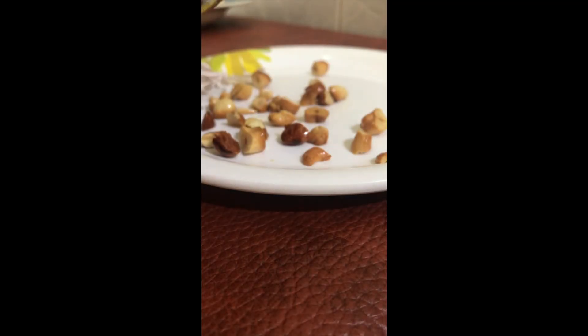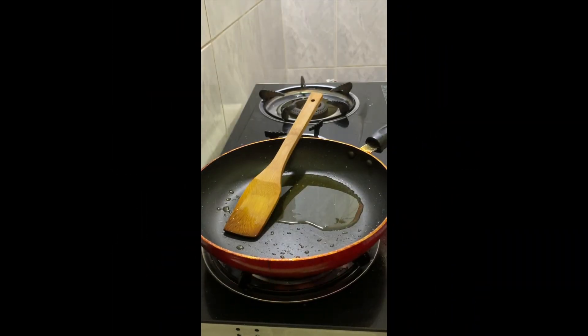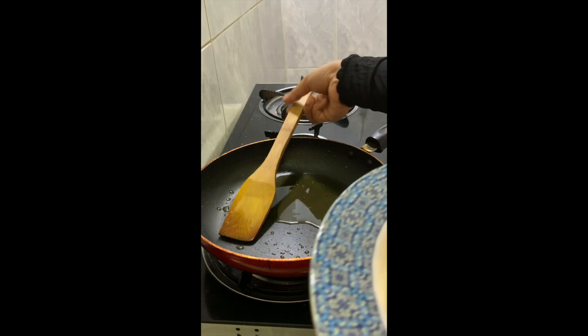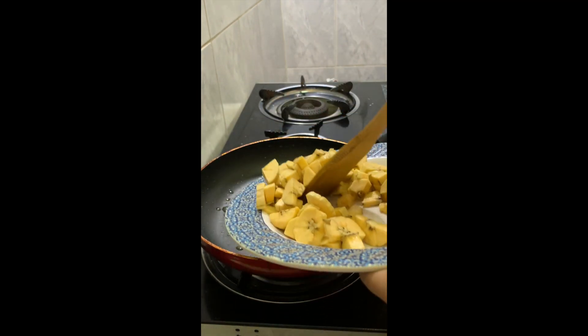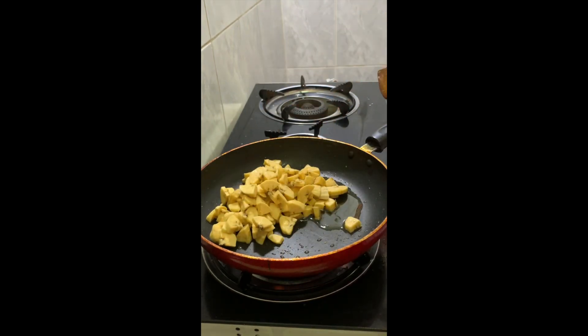It is done on the other side. You can add water on the pan. Put the color green there.